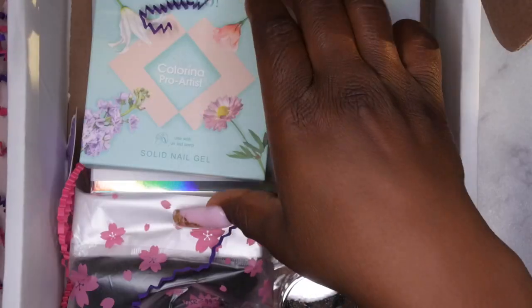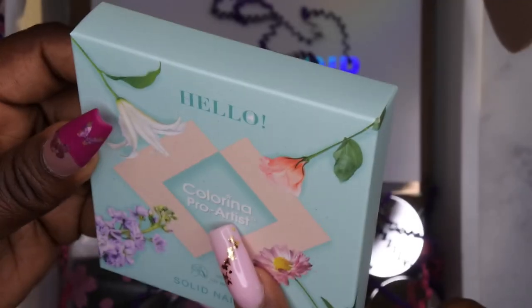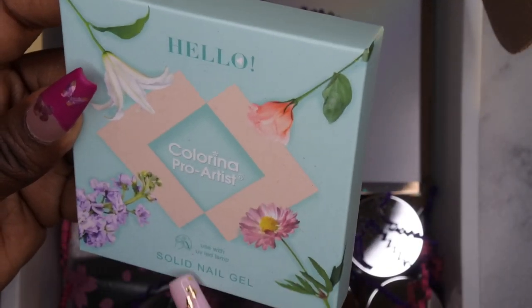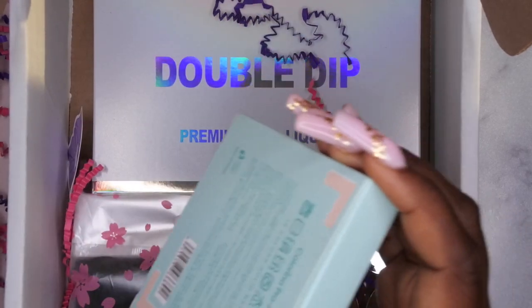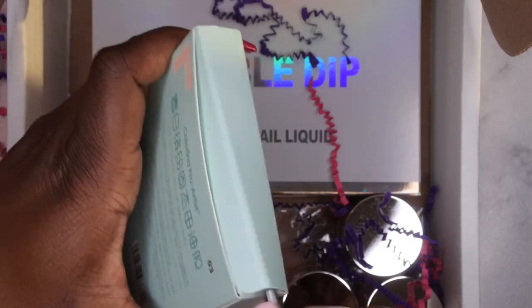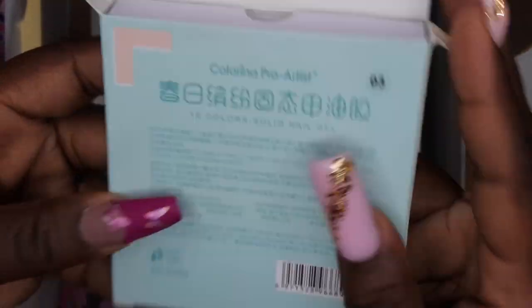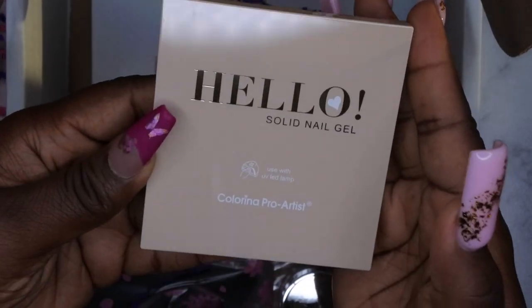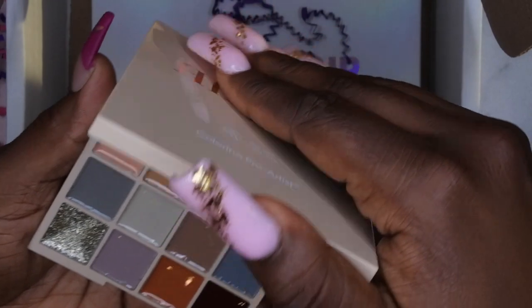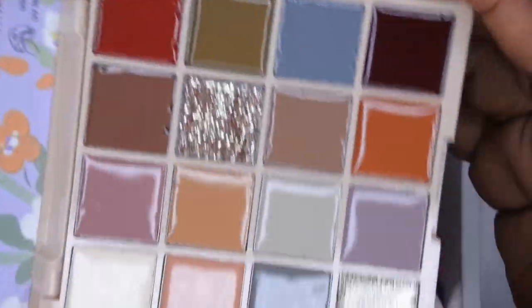First off — solid nail gel! This is the Colorina Pro Artist Solid Nail Gel. Don't tell me this is like a little makeup palette-looking cream gel. If that's what this is I'm gonna be super excited! It says on the back it's a 16-color solid nail gel — I'm pretty sure this is those makeup gel palettes I've been seeing go around, like I think Modelones has one. Do y'all see how pretty this is?!